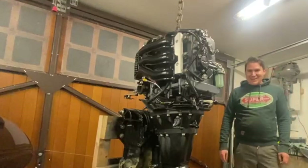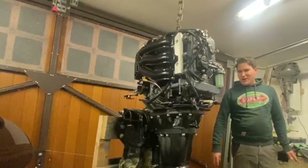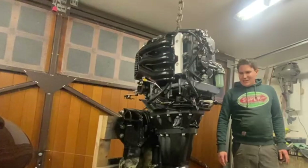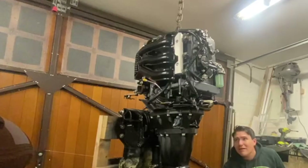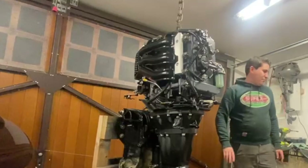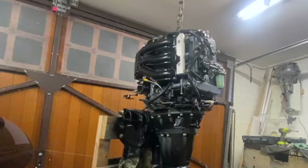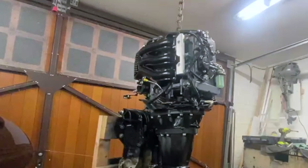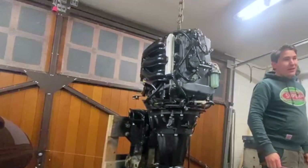Okay, so here it is — the moment of truth. It's all built back up. We're nervous. We've got fire extinguishers ready just in case anything were to go wrong. We've got some fuel hooked up, we've got the battery hooked up. Anyway, here it goes... It starts! Yeah!